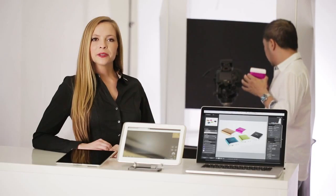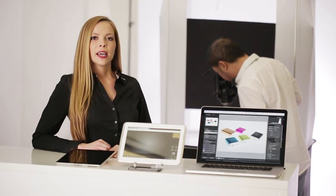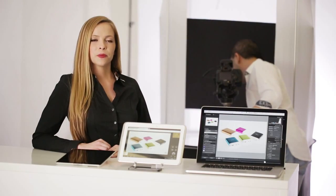iUSB port camera allows multiple devices to connect to the camera at once just by tapping the share button. iUSB port camera not only works with the iPad but also with the iPhone, Android, Mac, and PC. There's even a web app that allows any device with a Safari or Chrome browser to access iUSB port camera.